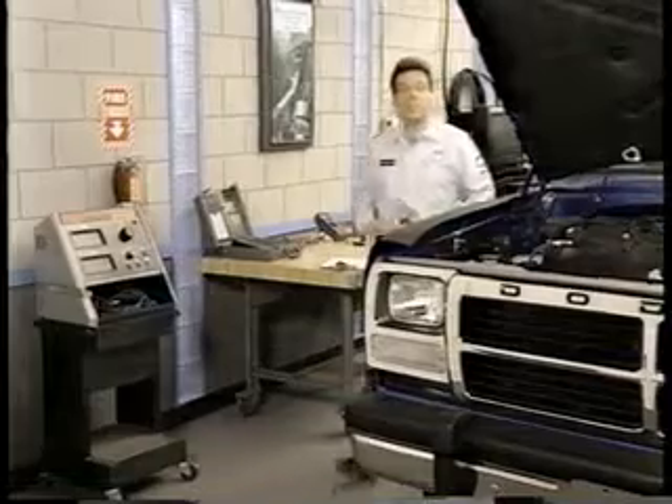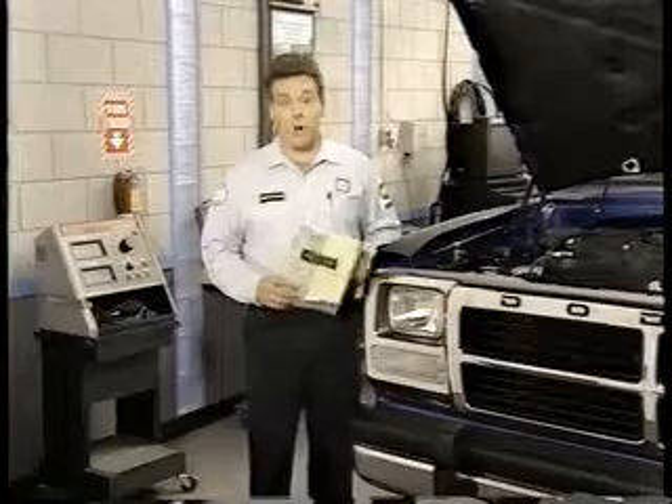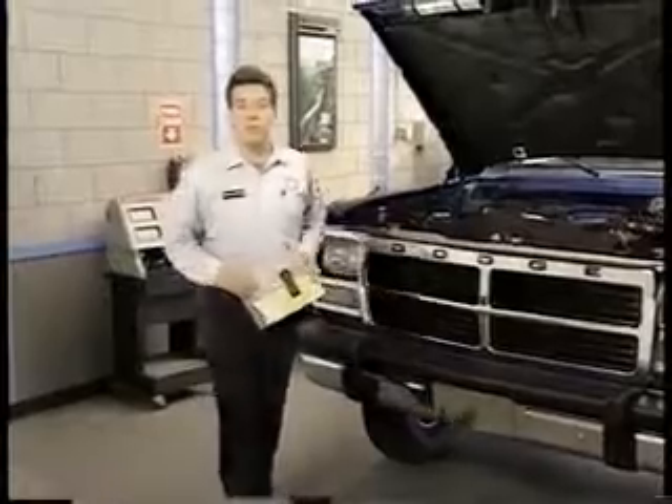That brings us to the end of Master Tech Release No. 6. For related training center courses on diesel engines, see your technical training course selection guide. And be sure to watch for Master Tech Release No. 9, which will discuss the all-new Dodge Ram pickup.